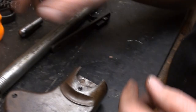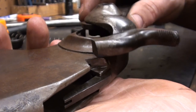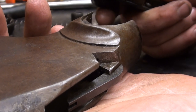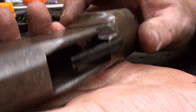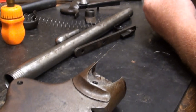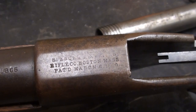You can tell that it's been dry fired extensively. The soft receiver has been pushed out here just where the hammer whacks on it on a repeated basis. It's not going to keep the gun from functioning correctly, but it's cosmetically ugly — something to look for anyway. You probably see a lot of the same types of things on the Springfield trapdoors and things like that that have been excessively dry fired.